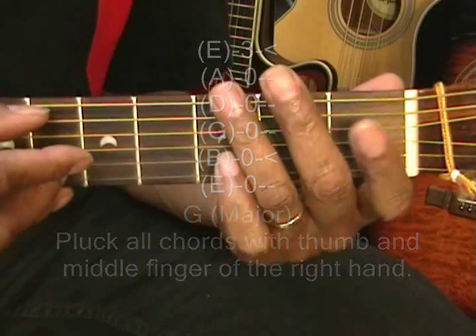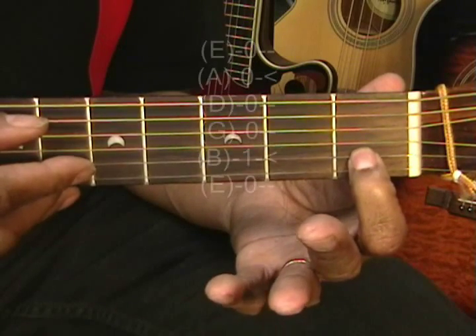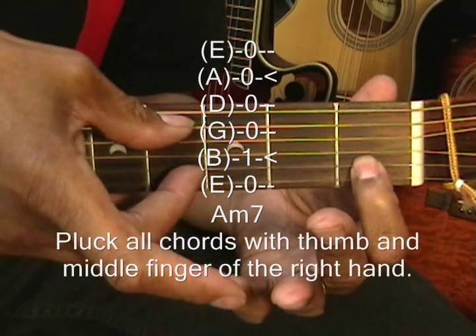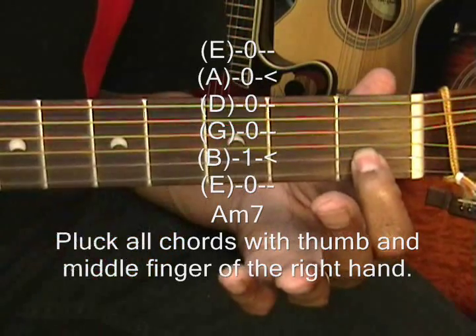An A minor 7 chord will be played this way just by putting one finger on the 1st fret on the B string and plucking the strings this way — plucking the A string and the B string.